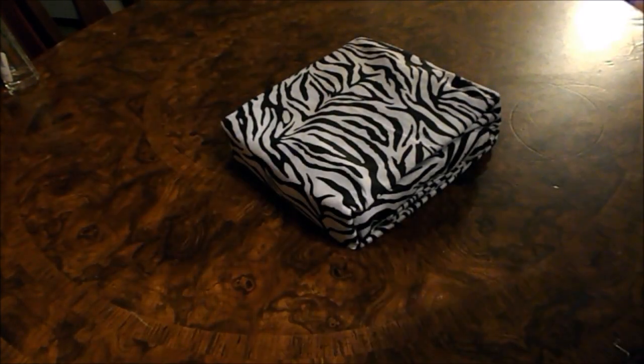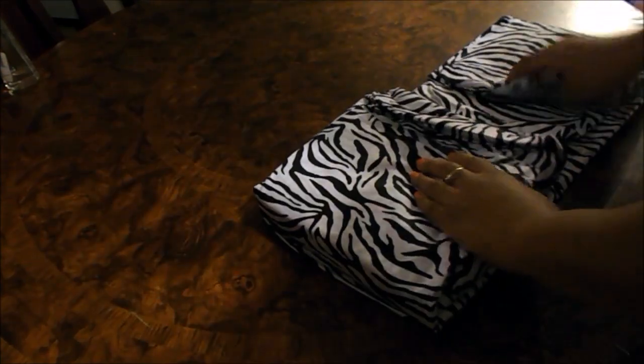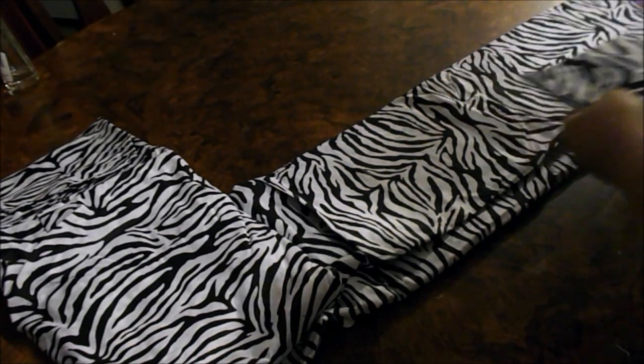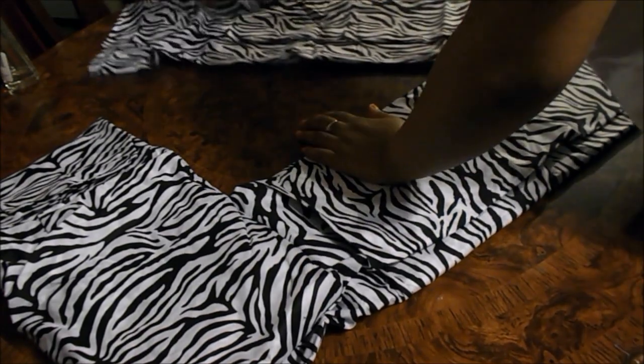To start off the cake, you will first want to take the sheet set out of the packaging. Then unfold the sheets, making sure that you don't fold them all the way completely so you don't lose the pattern — just leave it in that square shape and take out the cardboard in the middle.